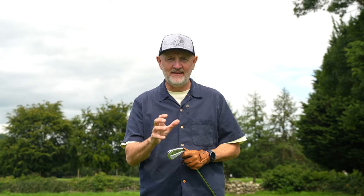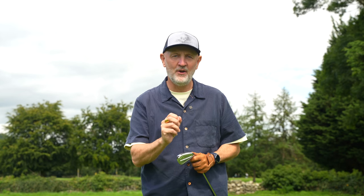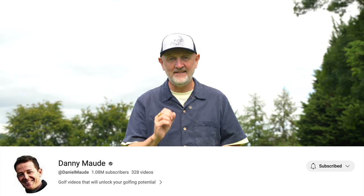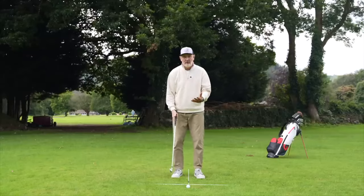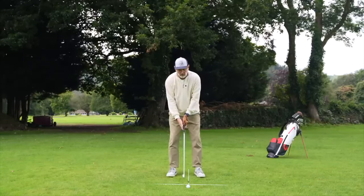Welcome back to another episode of Testing the Tips — a really important one, because this is the first time we've ever done a Part 2 to a tips episode. This is from the world's number one golf coach Pete Cowan, who gave a lesson to Danny Maude. It's Danny's video that I'm interpreting today. We did Part 1 just a few days ago — there's a link below — and it was so good at transforming my ability to strike irons.